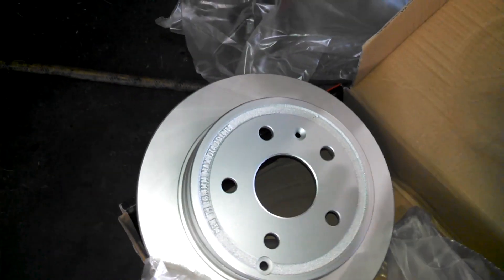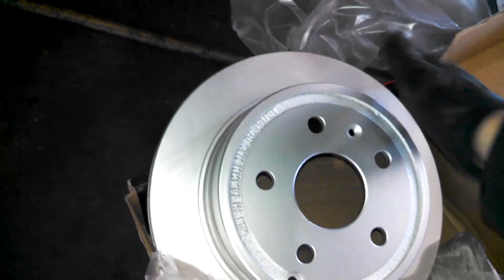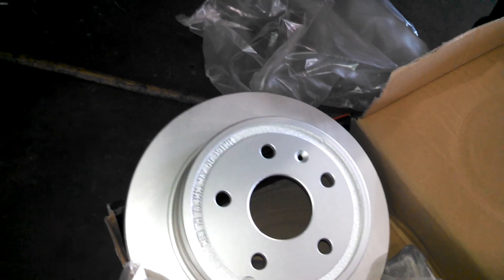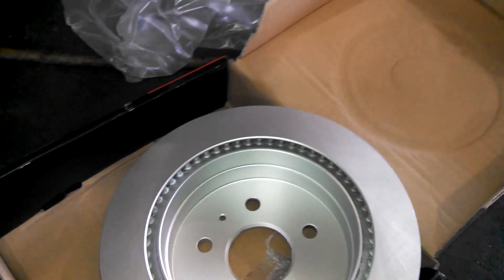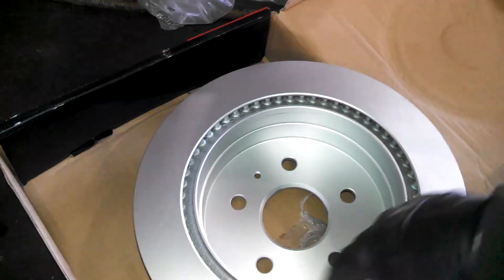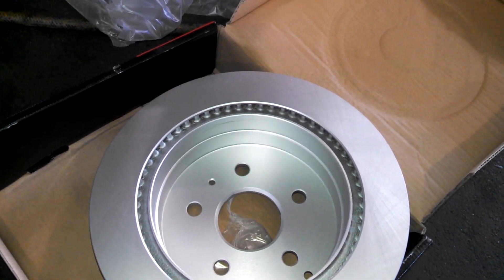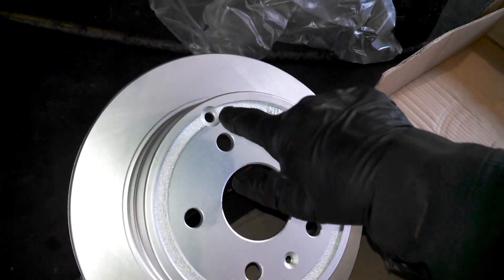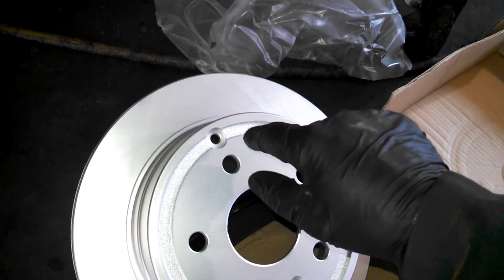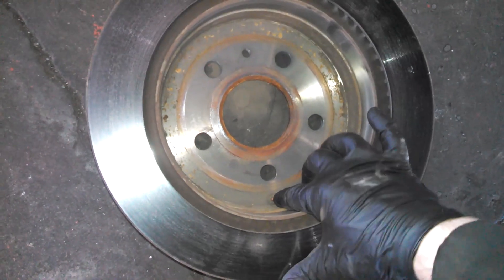These are coated Raybestos rotors, so you don't need to clean them. However, regular rotors usually have an oily film — clean it off with warm soap and water or brake cleaner and a rag. Since we're doing rear brakes, also clean the inside surface with warm soap and water and dry it off with a rag. We do want to transfer the little inspection plug — that's the adjustment hole for the e-brake shoes — from the old rotor to the new one.